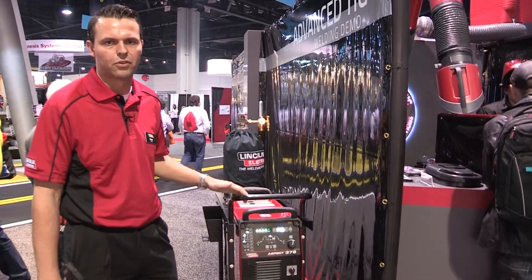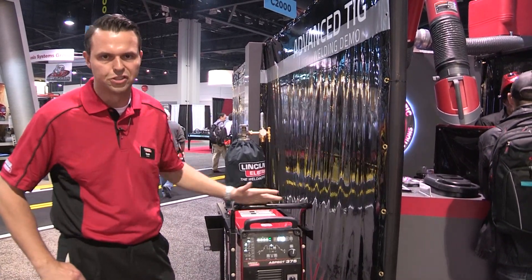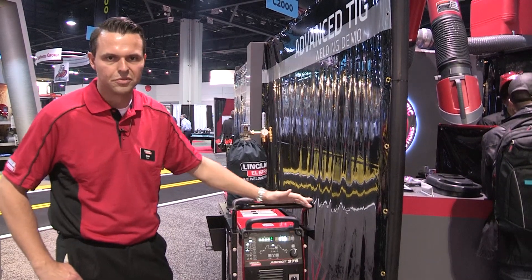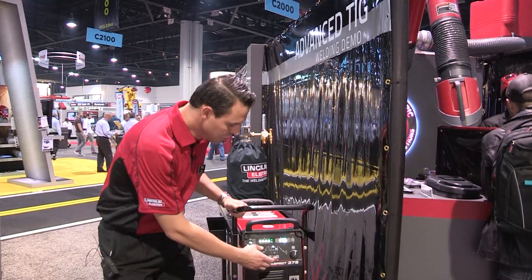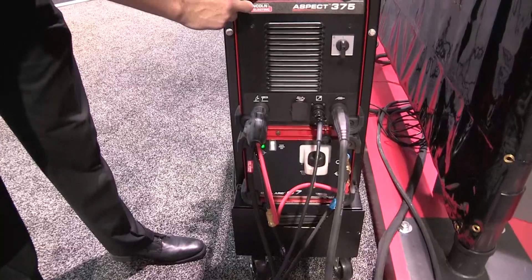So with the Aspect, as part of our product development process, we set forth to performing market research to really understand the interest and the needs of TIG welding customers in the market. Some of the feedback that we had from customers was the fact that user interfaces with TIG welding technology can be fairly complicated to operate.